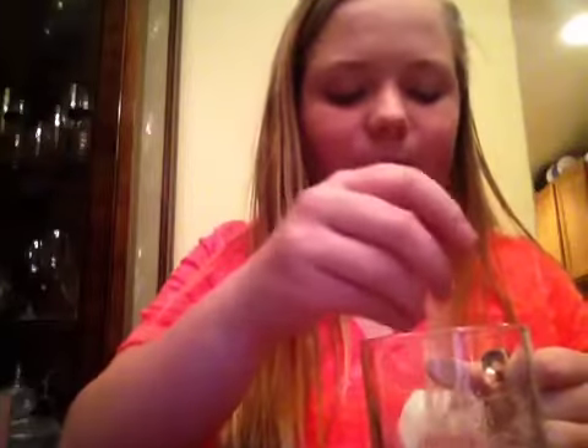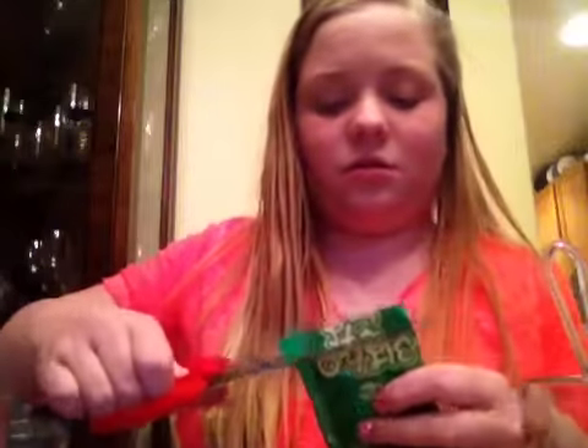So you mix it in, and then you mix in your green one. And then you mix that in. This is not what it looked like on the package. But give me a minute.